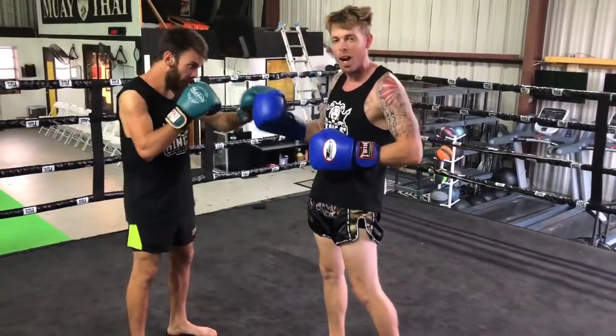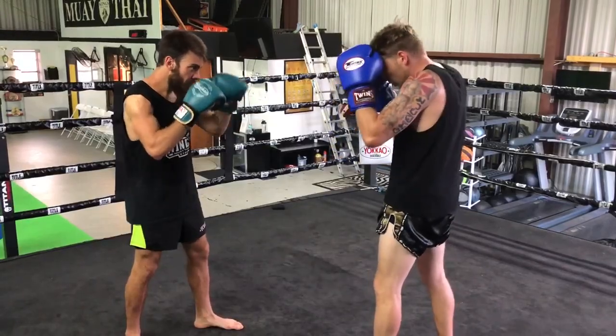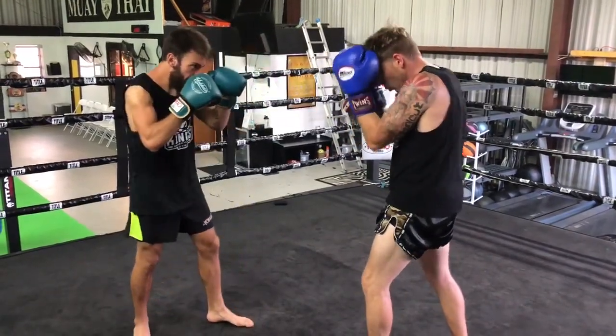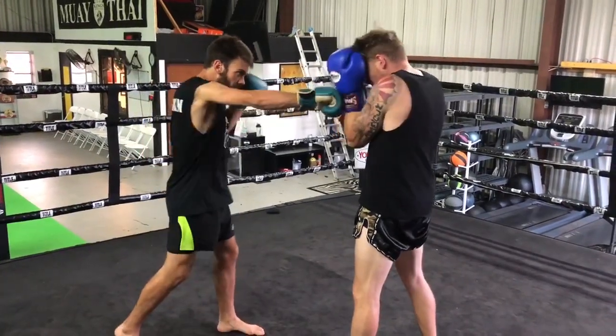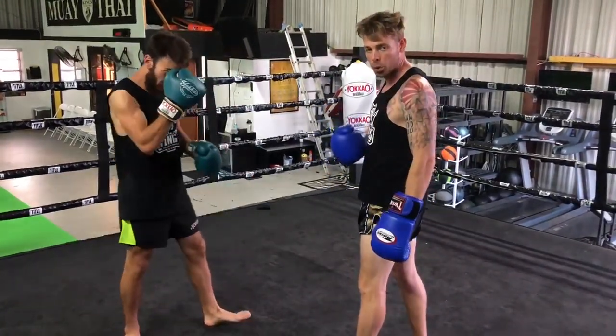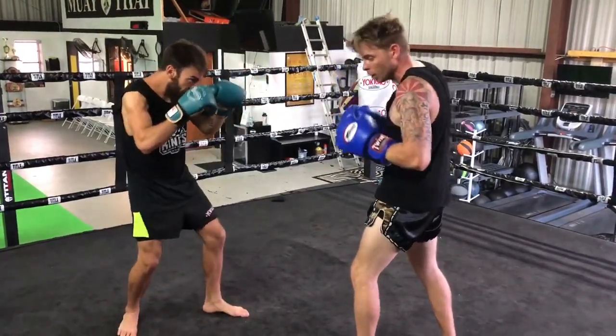It's very important you keep your eyes open during this drill. When he's throwing jab crosses, I'm just going to bring my hands up here and move them a little bit. I don't want to stay completely static because then it pushes me onto my back leg and I get pushed off balance. So I want to move my hands just a little bit.